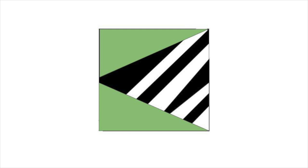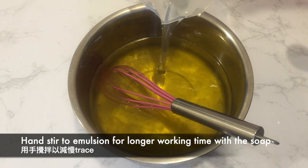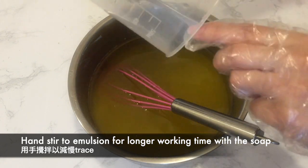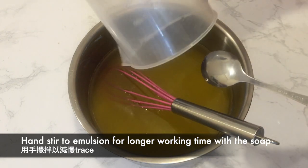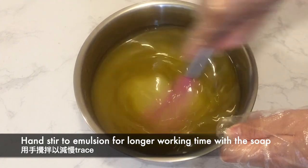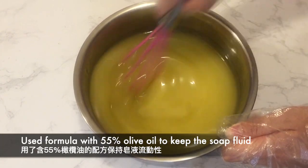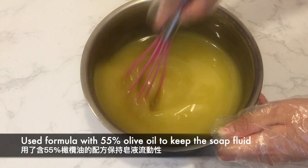The October challenge is slanted layers and this is a rough diagram of what I have in mind. This challenge requires a good control of trace, so instead of using a stick blender I will hand stir the lye solution and the oils together until it reaches an emulsion. I have also used a soap formula with 55% olive oil to control trace to make sure I will have plenty of time to work with the soap.